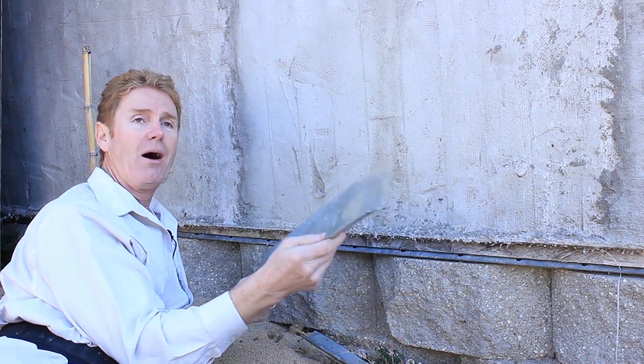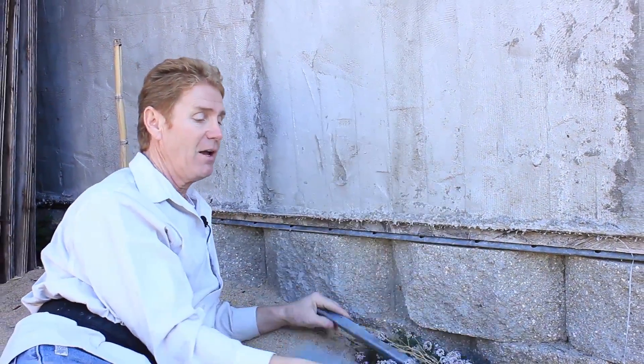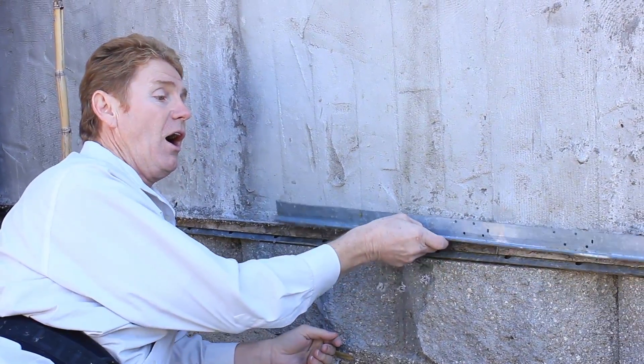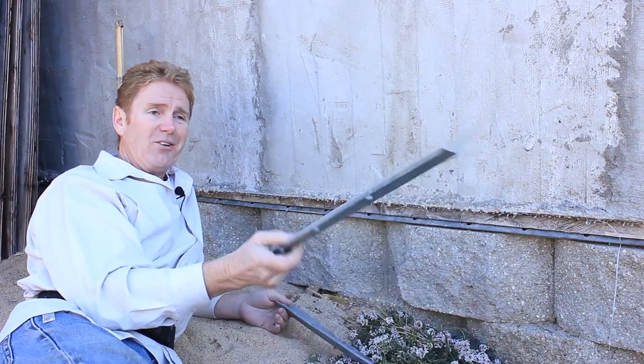There are a lot of different screeds too, guys, so some of you folks say, 'Hey, I can't find that exact one' — as long as it's similar, you're fine. This fella here, he put a screed in and then he used a J-trim. Like I said earlier, he wasn't watching our videos. Don't do that.